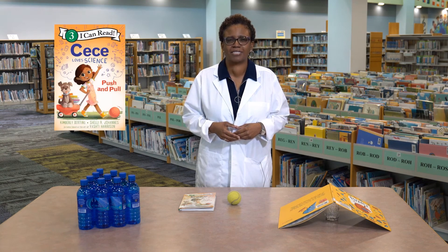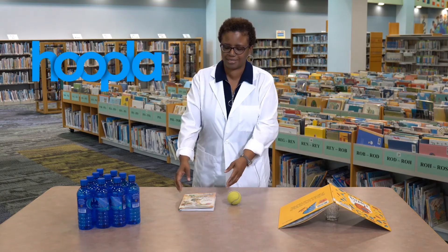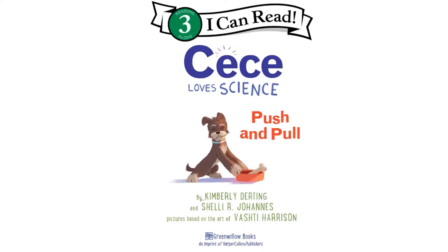We're going to be reading a book called CeCe Loves Science Push and Pull by Kimberly Durting and Shelley Johannes. You can find this book by accessing Hoopla on the Briar County Library's website. CeCe Loves Science Push and Pull.